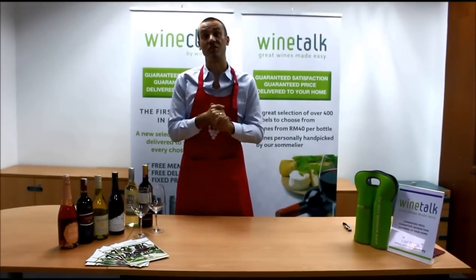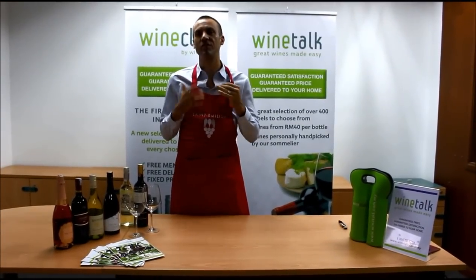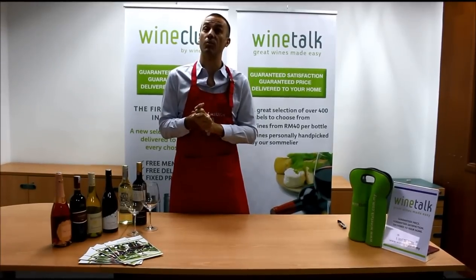Hi guys, this is David, your sommelier with the Wine Talk. In today's session we're going to see how to properly open a bottle of wine.